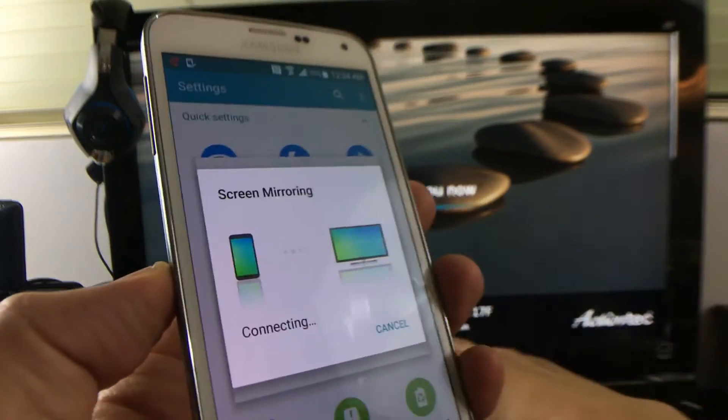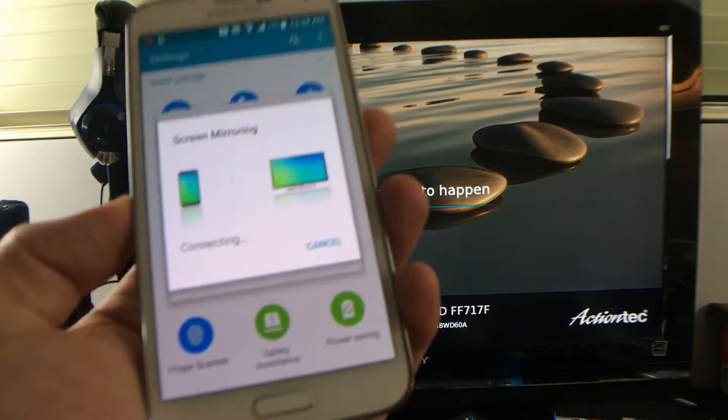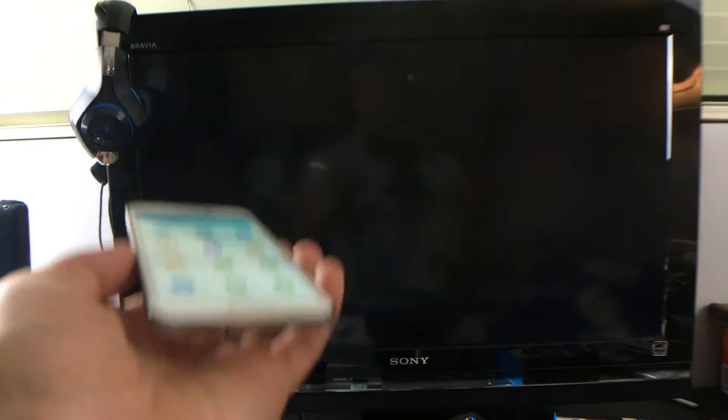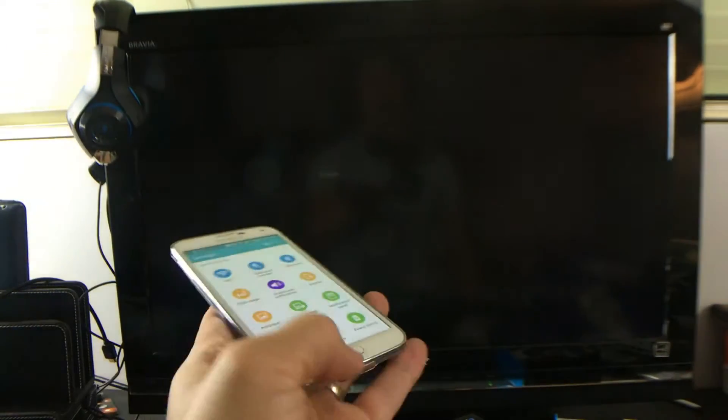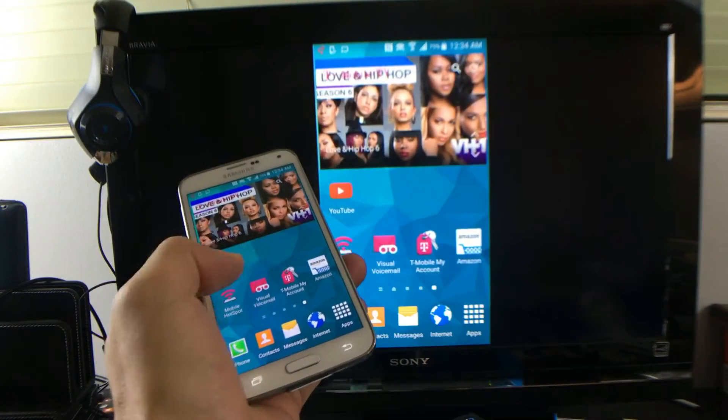It automatically connected, but it gave me an option — SBWD. Do it once and it automatically knows that that's what you're looking for and it'll connect to you automatically. So anyway, magic is about to happen. And voila, we are screen mirroring.